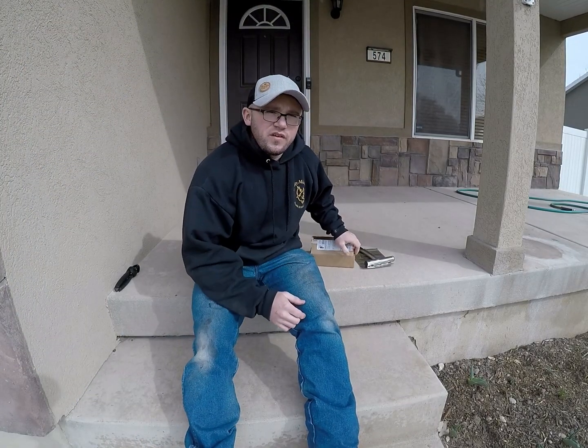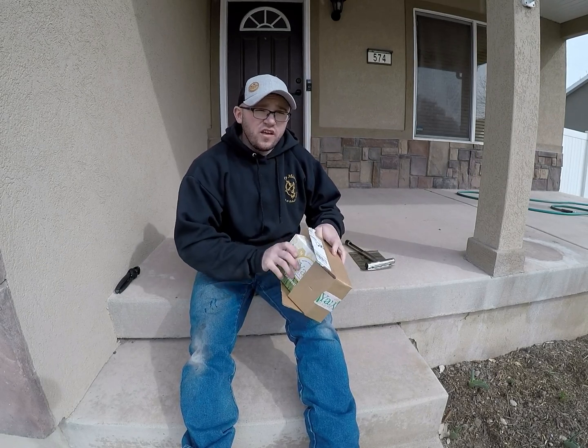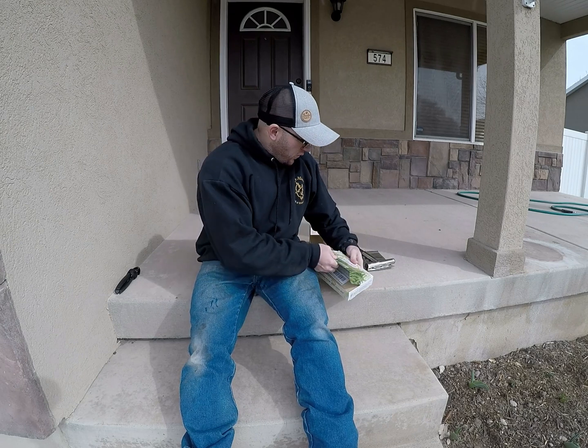All right guys, so today we're going to use the Yard Mastery Soil Test. I really like the Yard Mastery products — they're really geared towards the DIY homeowner like myself. So really excited for this. Let's unbox it and kind of see what the plan is for it.